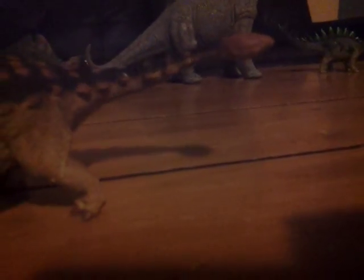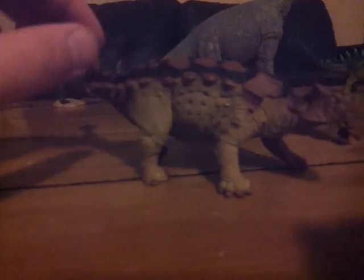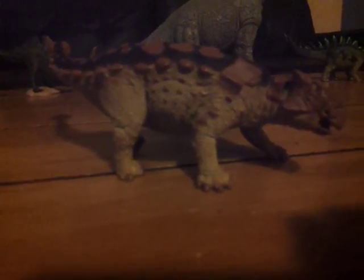Then we get to the tail, and it's the right tail. I love this striking pose as well — it looks like it's about to strike an enemy, like about to strike a predator like T-Rex, for example.